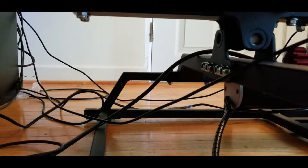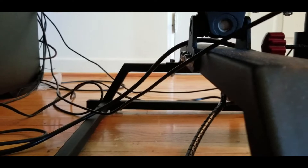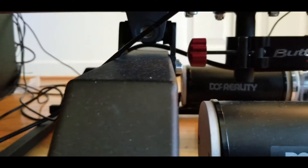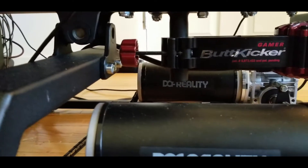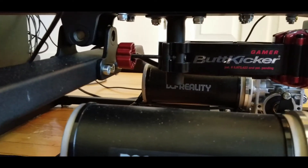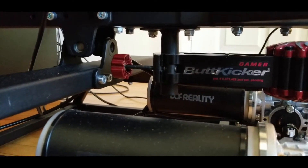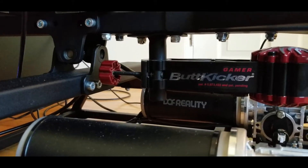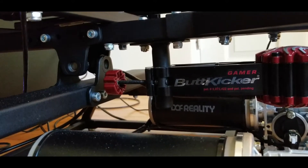I also have a Buttkicker installed on my motion platform. The Buttkicker gives me the ability to feel different vibrations — the roar of the engine, the texture of the road, and everything like that. Those are DOF's two electric motors that give you the roll and pitch movement.